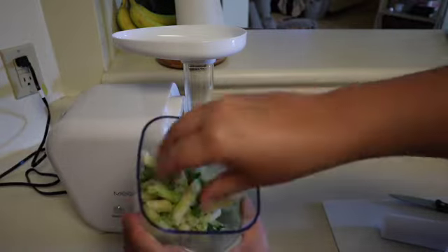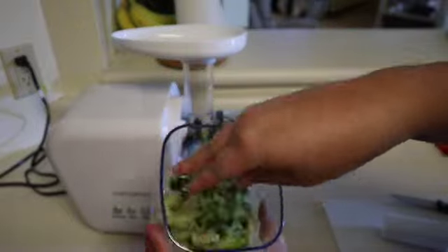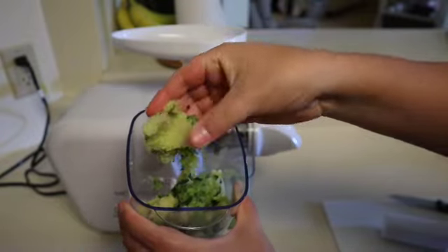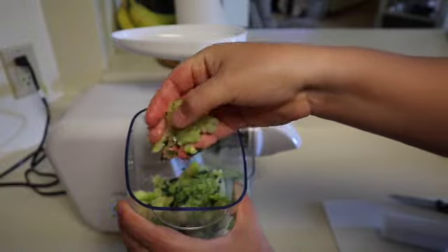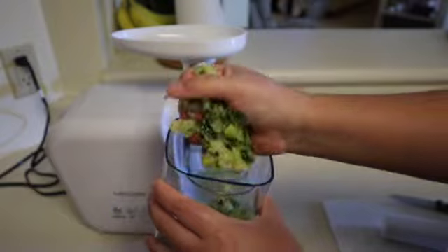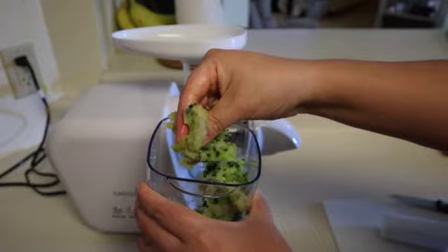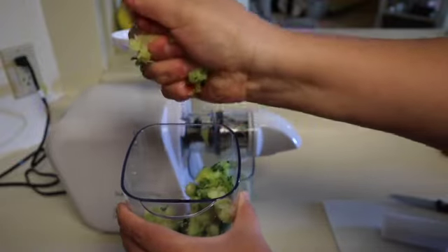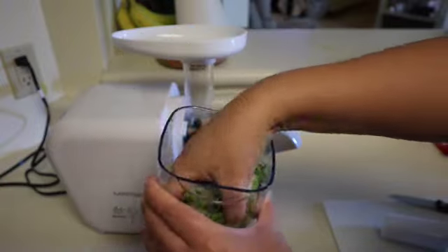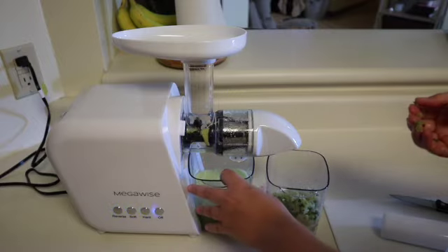Looking at the pulp, I'm not sure if it's supposed to be super dry, but this pulp was not dry but not wet either — basically just damp. I tried to squeeze it as hard as I could to see if any liquid would come out, and none did. I was contemplating sending the pulp through the juicer again, but at this point I was actually happy with the amount of liquid I had — it fills up a whole glass, so I'm not upset about it.